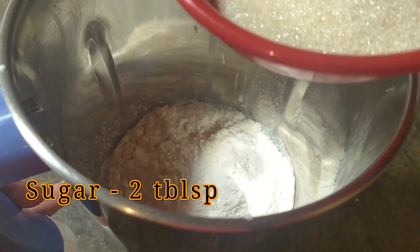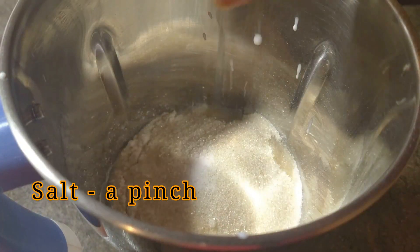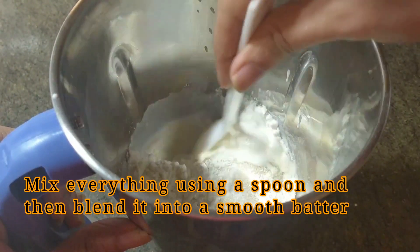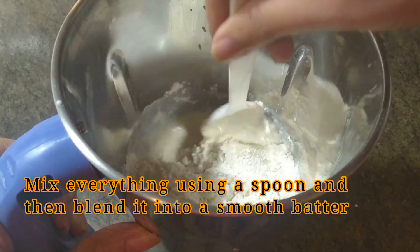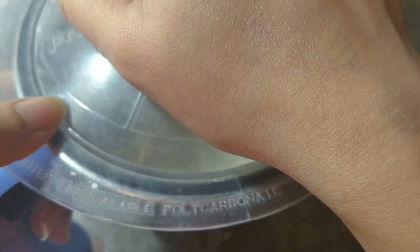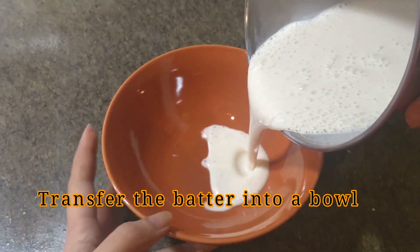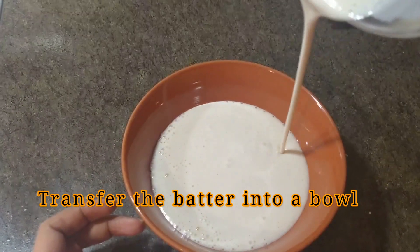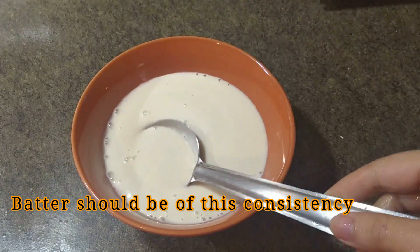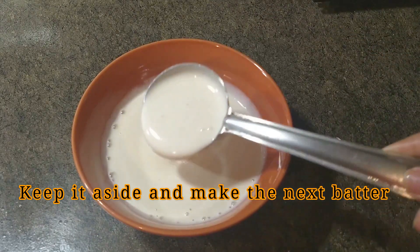Add it in a jar and mix it in a jar. Now we are going to mix it in a bowl. We will mix it until thick or loose. Now we will mix it in a bowl.